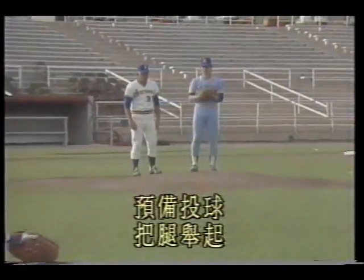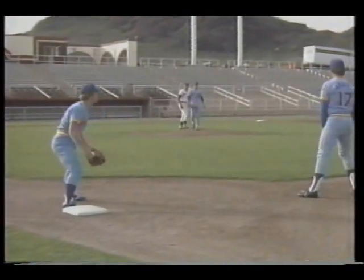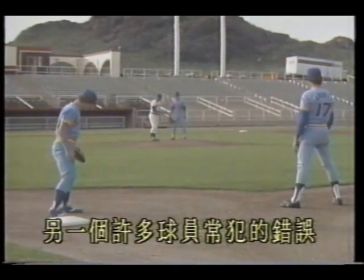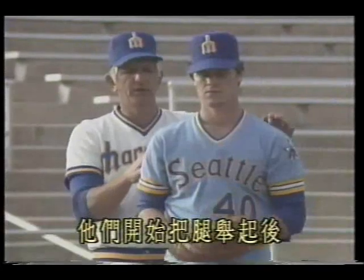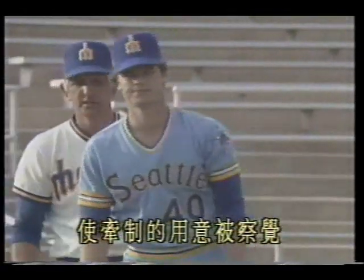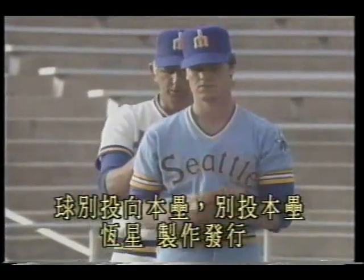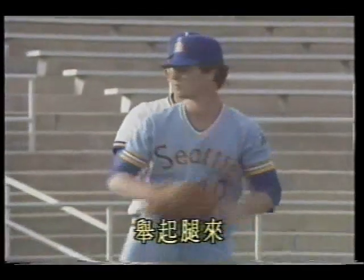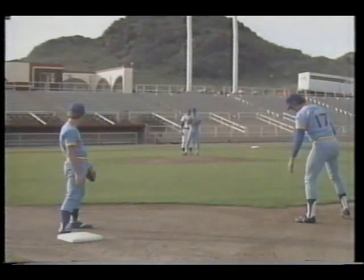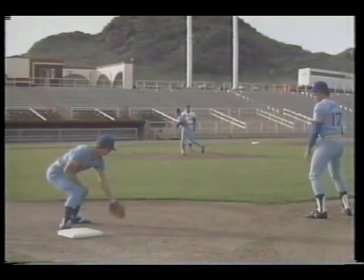Prepare to pick off first base — do it. Preparing to pitch: raise the leg, pause for a glance, then throw the ball. Another common mistake: after beginning to raise the leg, they rotate the shoulder — revealing pickoff intent. Do the same motion for pitching home — don't throw home, just raise the leg — see, shoulders don't rotate. Now do the pickoff to first: same leg raise, don't rotate the shoulder, raise the leg, pause, then throw.